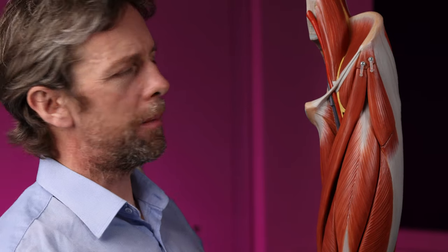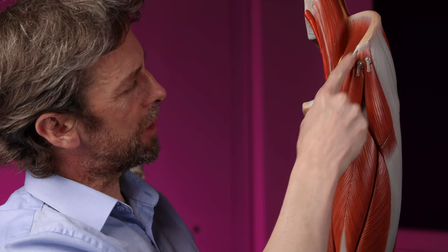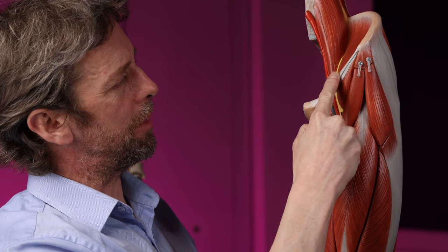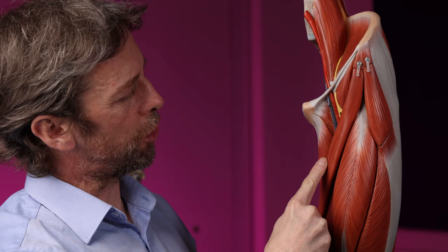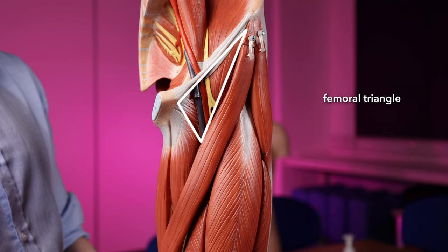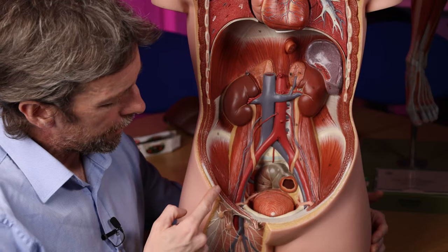What other terms or phrases might we confuse these terms with? There's the femoral triangle. The femoral triangle describes this region and is formed by the borders of the inguinal ligament, the sartorius muscle, and adductor longus. The femoral sheath is within the femoral triangle. The femoral sheath is the connective tissue; the femoral triangle is the anatomical triangle defined by those borders.